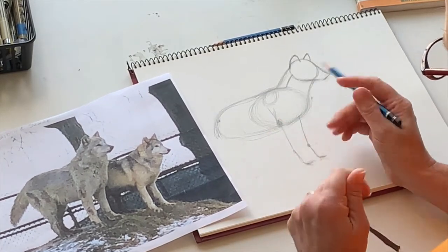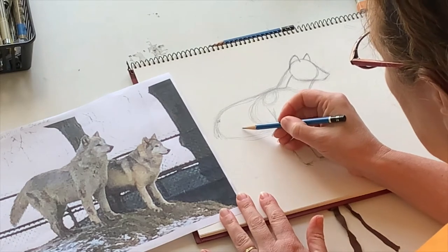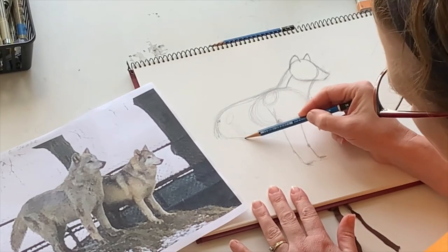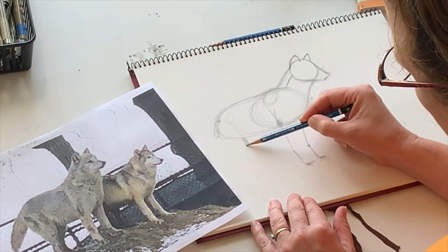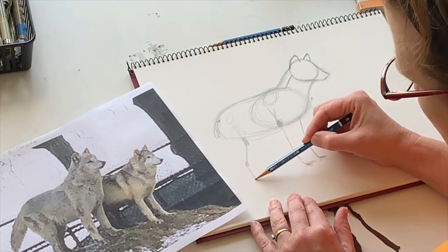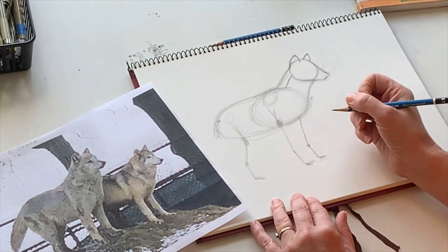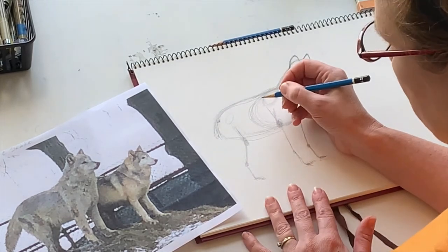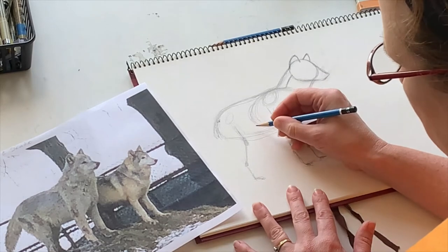Now we're going to move on to his hind legs. Another interesting fact: the hips are back here, and then that chunky part is his knee right there. Then we draw a line straight back — there's his ankle, and this is his foot. Understanding how animal body parts correlate to our own body parts helps us when drawing them. The other leg just echoes behind, and we don't need to draw that one because we'll fill it in later.